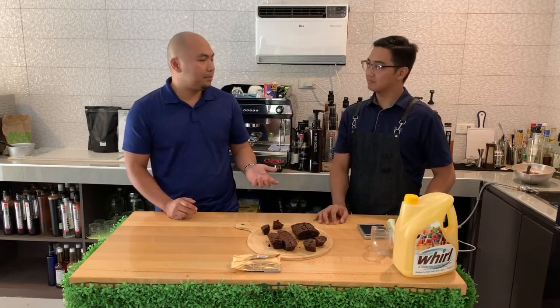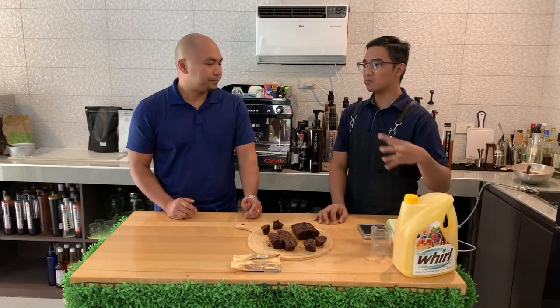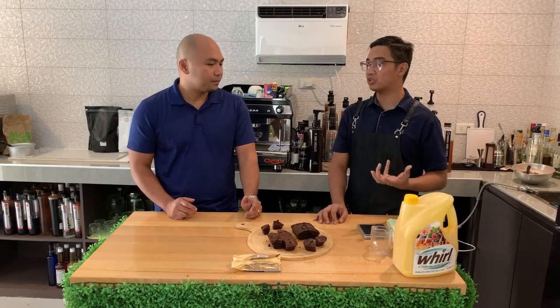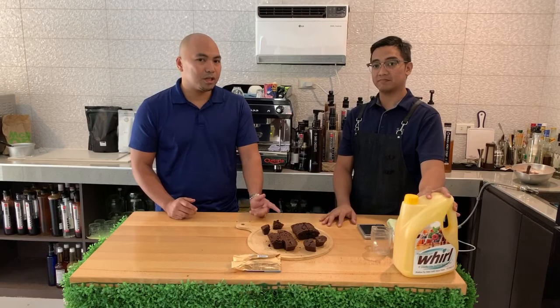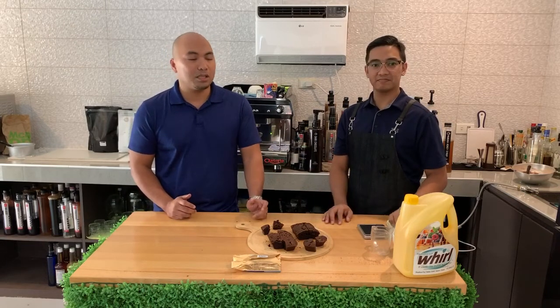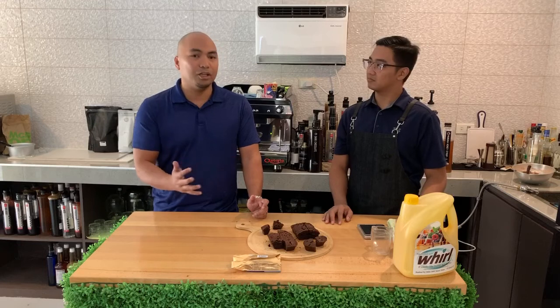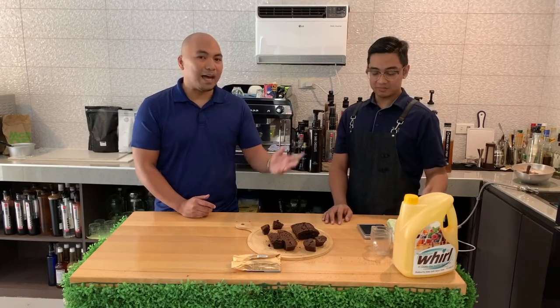If it's vegetable-based, does that necessarily mean it's healthier? Yes, it is healthier. The bad cholesterol you get from butter is what we want to avoid. Since this is vegetable-based, you get lower cholesterol and lower saturated fat. We also have clients in dietary departments of hospitals who order this from us. It's not totally non-dairy though — there's still a very small amount of dairy content, which gives it its buttery flavor. If that dairy were removed, it would be vegan. We actually have that vegan version, but it's only available in the UK for now.